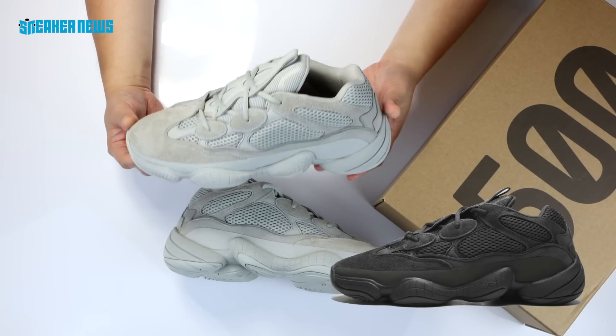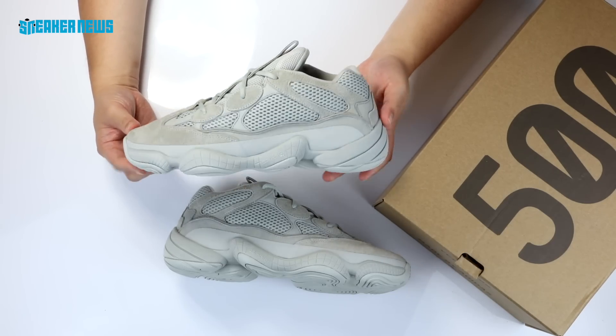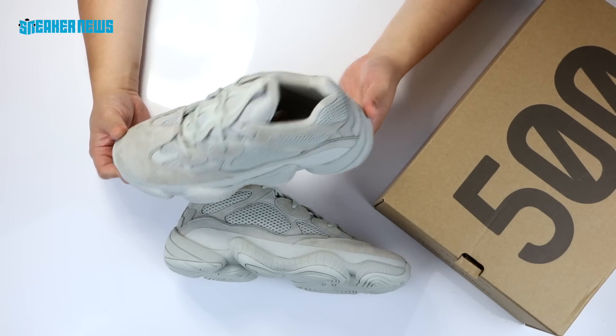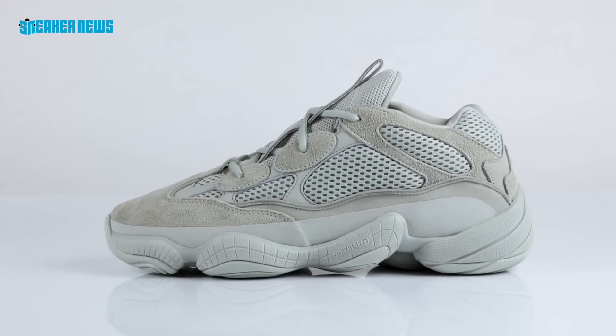And then most recently there was the Core Black. So only four colorways of the 500 so far, and you can clearly see that Kanye West loves that neutral monotone look with this particular shoe, and it does work pretty well.